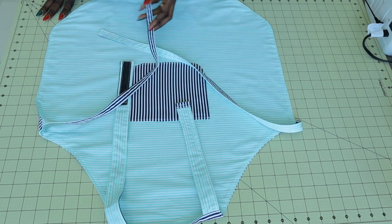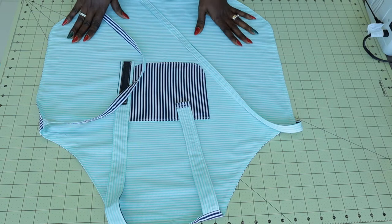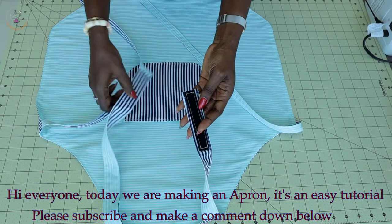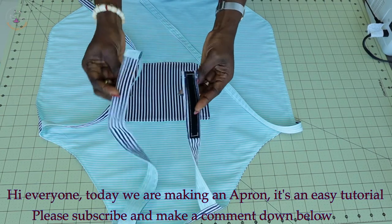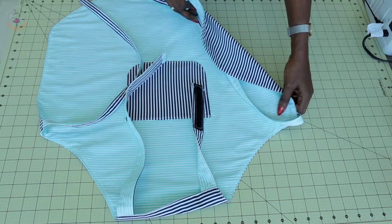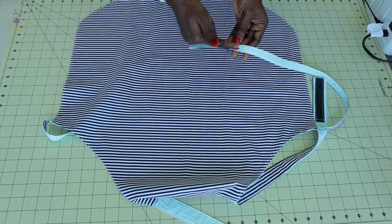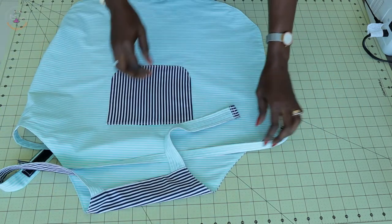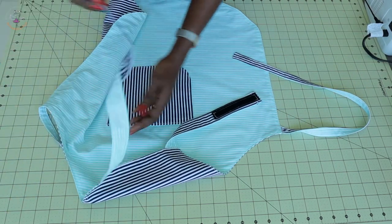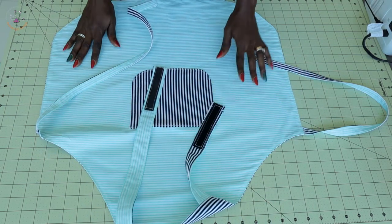Hi everyone, this is Hello Angel Doll Design. Today I'm going to show you how I made this beautiful apron. It has a pocket right here and it has a velcro whereby she can adjust it. If you don't have this velcro, you can always have a long strap where your child can tie at the neckline. It's a reversible apron — this is the other side of the fabric. It's a beginner-friendly tutorial, so remember to watch the video until the end.